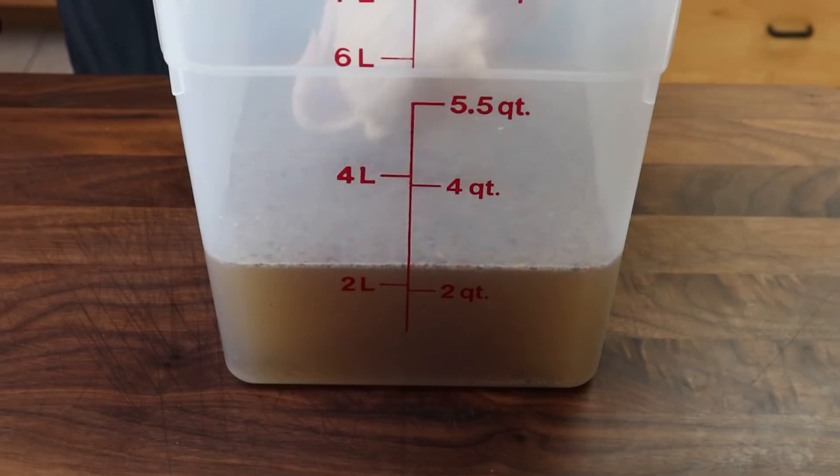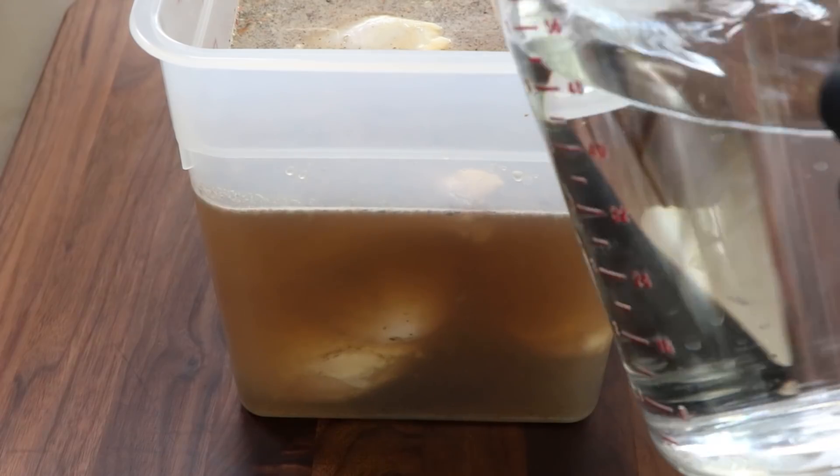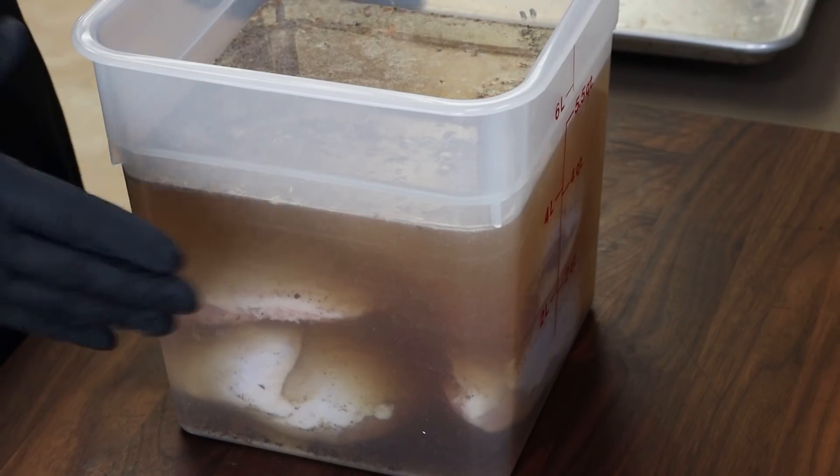Now we're going to add our chicken. I'm putting the breasts in first because I want to make sure those are always getting the most contact with the water — that white meat has a tendency to dry out when you cook it. The leg quarters are dark meat, have a lot more fat and a lot more inherent flavor. Now the leg quarters go in. These are all fairly well submerged so I'll add just a little bit of water. If you're having trouble keeping pieces submerged you could use a small plate to hold them down. Lid goes on — it's going in the refrigerator for an overnight soak.